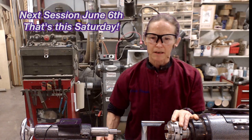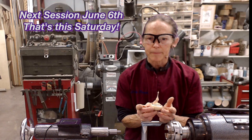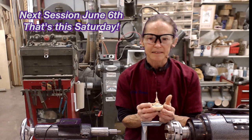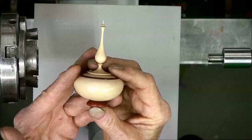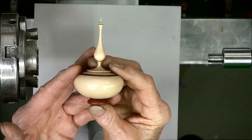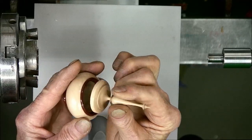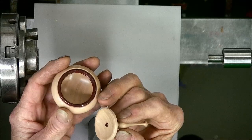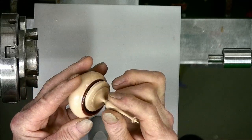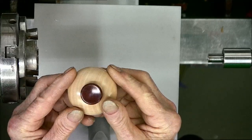In the next session on May 23rd, I'll be showing you the tools and techniques to make my signature finial box. The finial box is a fun and challenging woodturning project for all skill levels. You'll learn how to turn a box like this one with a finial, a fitted lid and a jewel inside the lid. I'll teach you how to do the inlay around the rim and to make a foot for the box from the same piece of wood as the inlay.